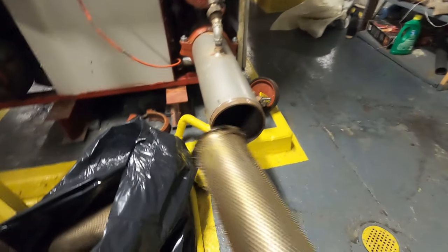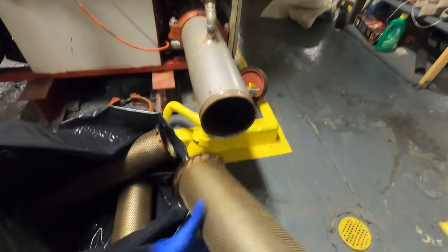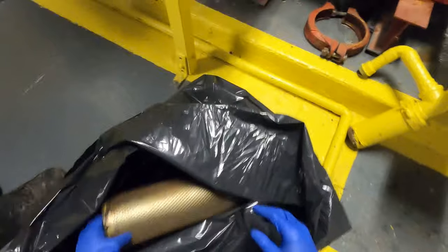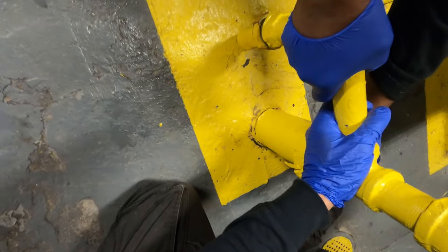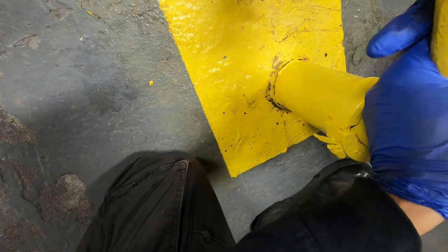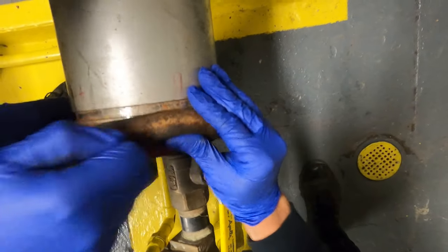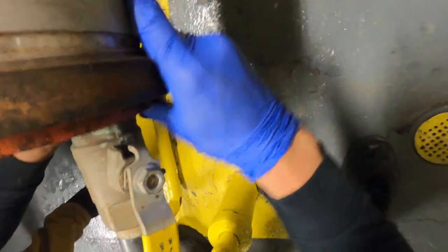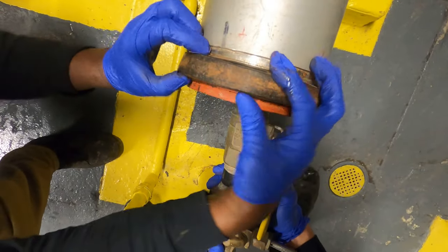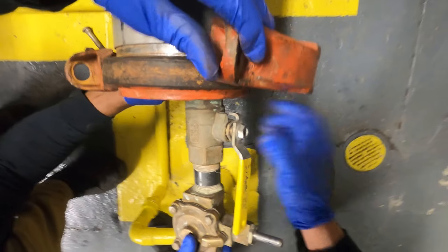I'm going to stuff these in, this side facing up, and once we got them all in, close it all up. I'm going to tighten down that union just by hand so we have it in position. Next, we can line this up — and this rubber gasket goes in between this ridge and this one. Put this in place — Victaulic coupling.